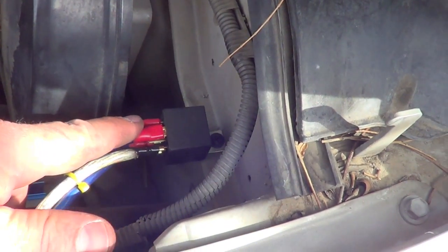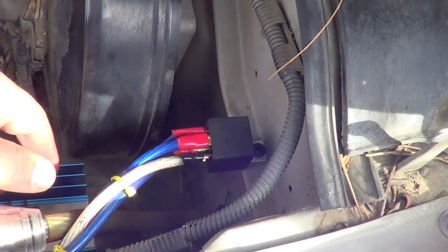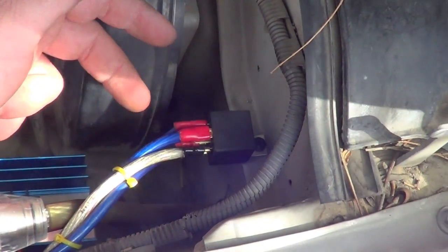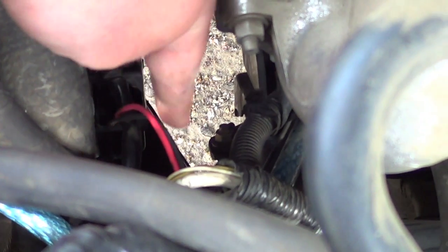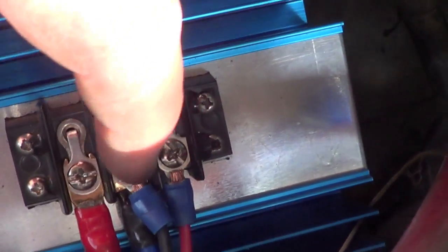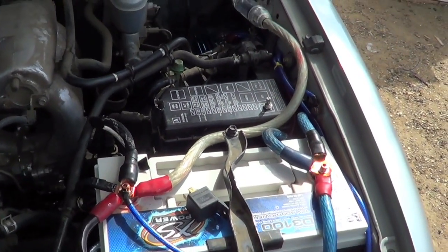So to recap: on the relay, pin 87 goes from positive to your regulator; pin 86 is your remote wire that switches it on and off; pin 85 is your ground; and pin 30 is your constant power. On the Mechman regulator you have a positive, a negative, and a field — the field wire comes from the alternator, and the black wire goes to the negative. I hope this helps somebody — good luck.